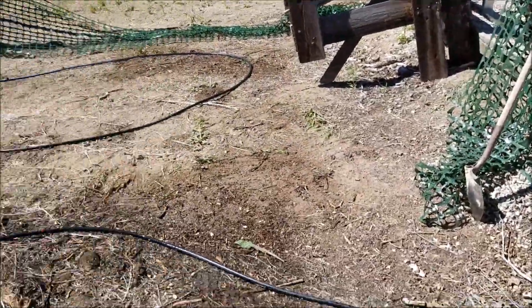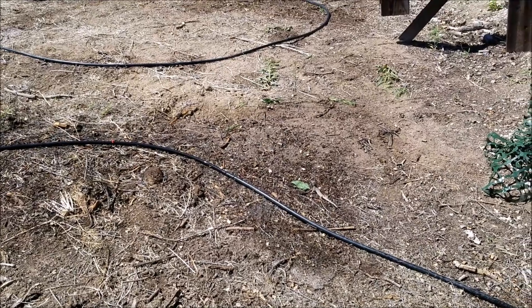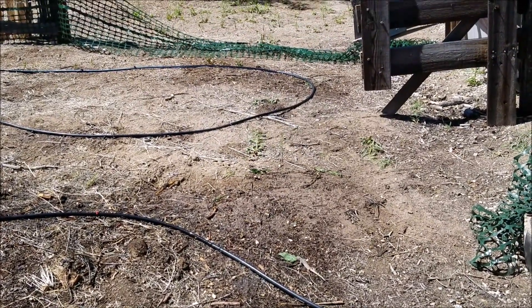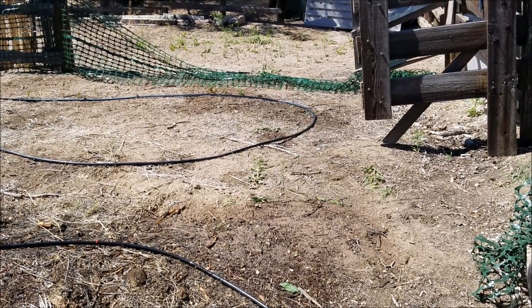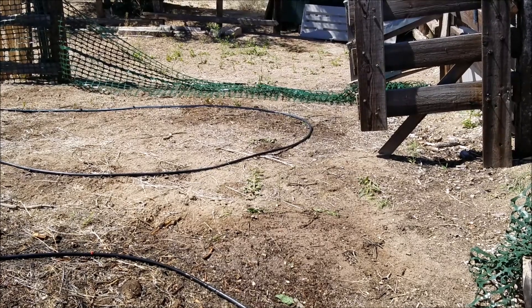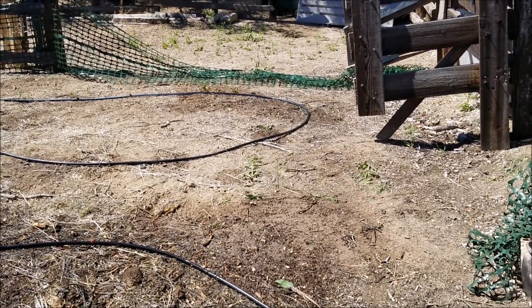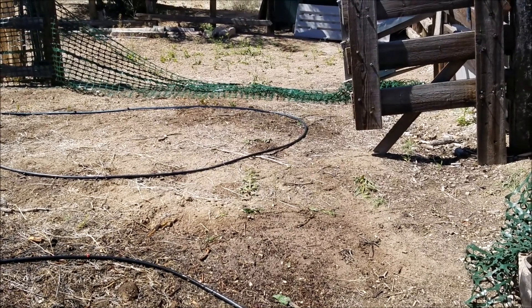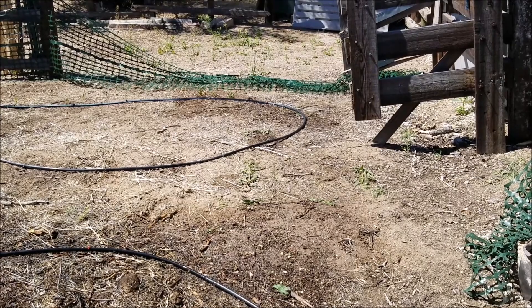Look — this is another reason I wanted to put water out: I want to attract wildlife. Look at that, he's just going for that water on the leaf. Watering every day is really going to help out some of these animals, and I'm very happy to do that. Anyway, back to the irrigation.